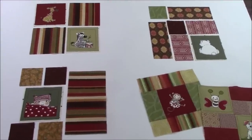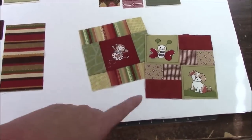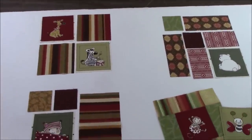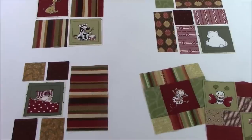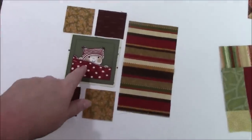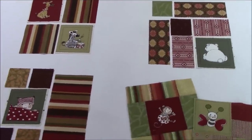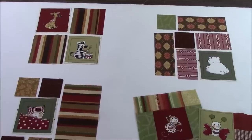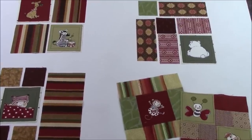Hi everyone, it's me Darlene. I am back to make three blocks today for my adorable animal quilt blocks. I'm using fabric that has adorable little animals and other things — there's mushrooms, maybe a star, stuff like that. I'm using those and just pairing them with certain fabrics I pulled out that I think go well with these little animal motifs.